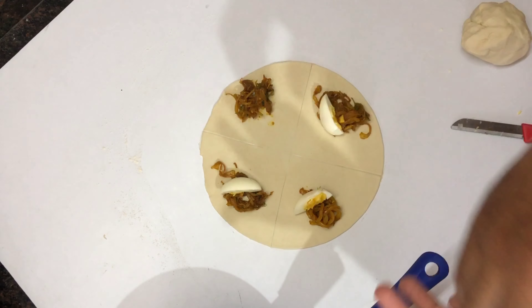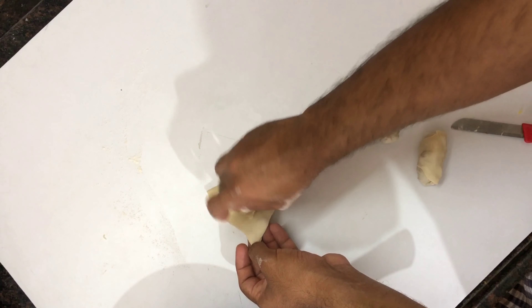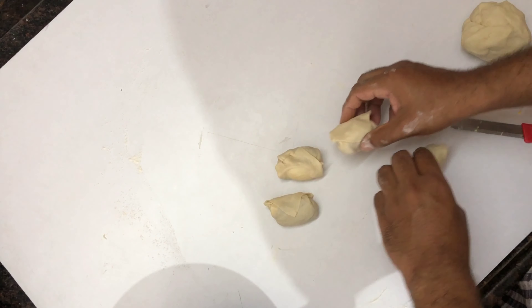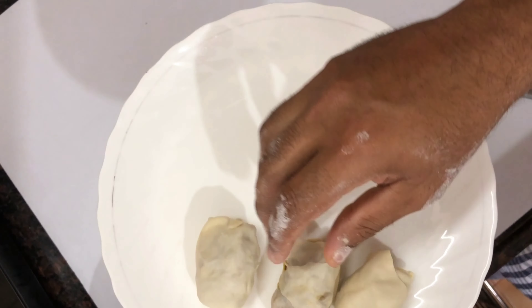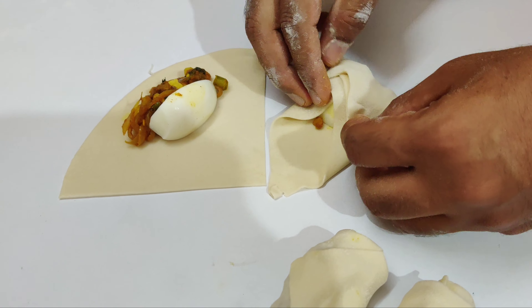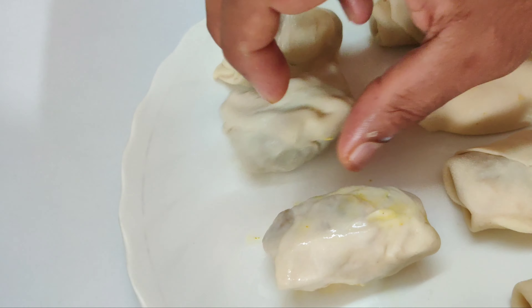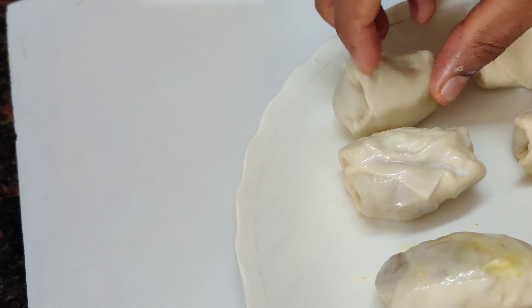Make a roll before we start assembling. When the first one is done, we will be doing the same thing the same way. Now you are going to make a roll.